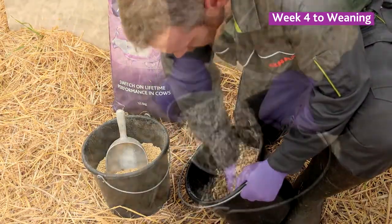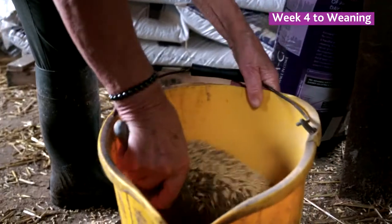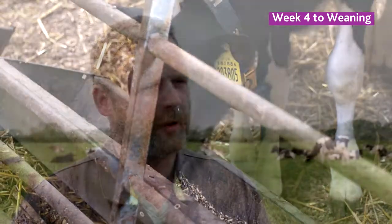After three weeks we start mixing the starter feed with Acceleracy, mixed at 15% with the calf starter pellets. That way there's not going to be a direct change when we go off Acceleracy into the starter feed — it's going to be more slowly progressed and they'll take it quite happily.